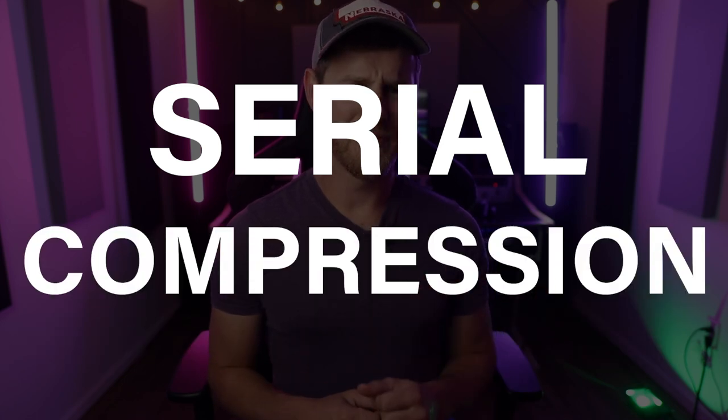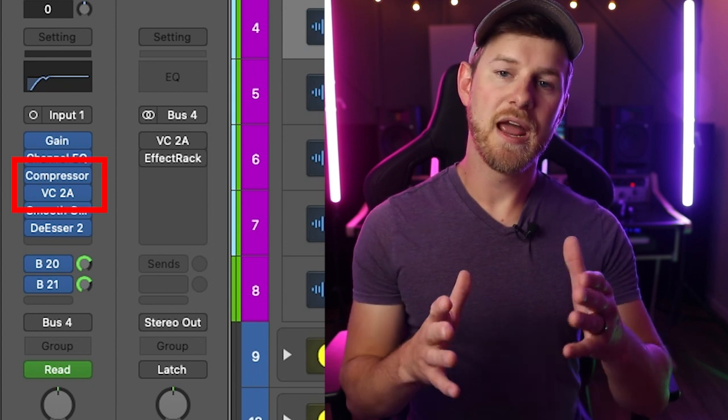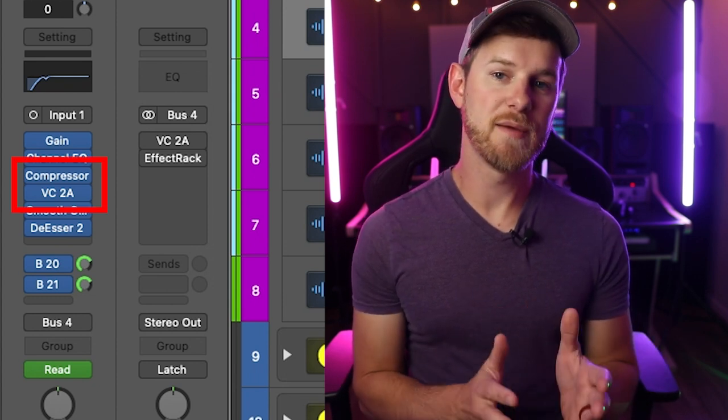The technique we're gonna be talking about is called serial compression. I know that sounds super fancy — you're gonna be telling all of your friends about it. Really, all this means is a series of compressors working together. You can see in my vocal chain here on this particular track that I have more than one compressor on the same vocal track.